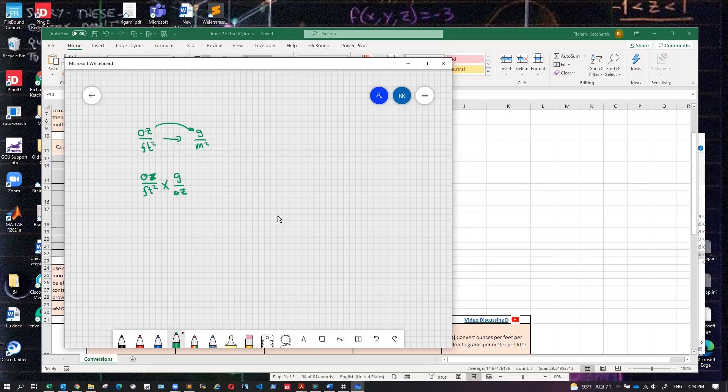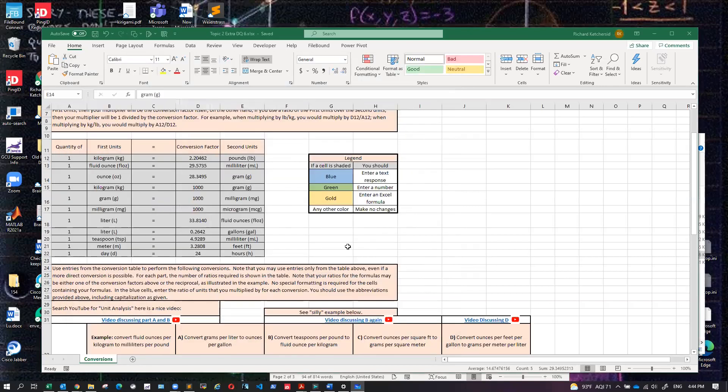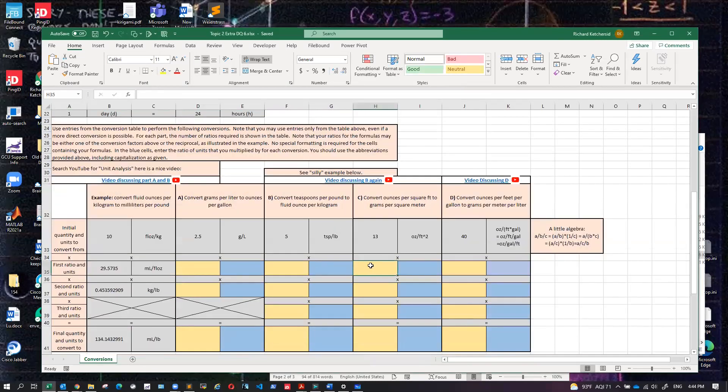So I can get the grams on top and get rid of the ounces by doing grams over ounces. As an intermediate step, my new units now are grams per feet squared. The obvious thing to do would be feet squared over meters squared — then we'd just cancel feet squared and meters squared. Let me do it that way first and then we'll go fix it, just to point out there is a more normal way of doing that.